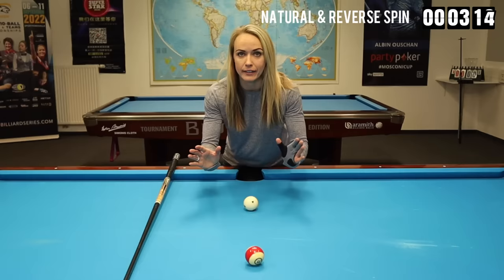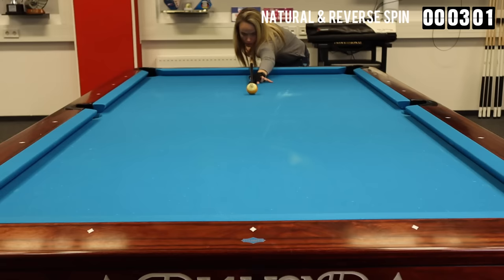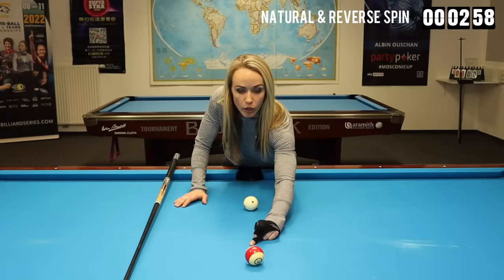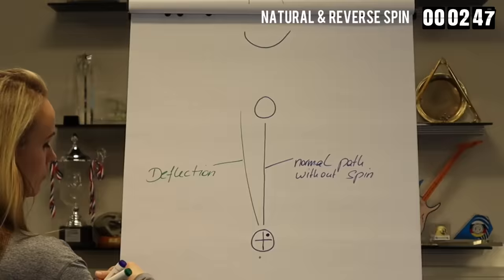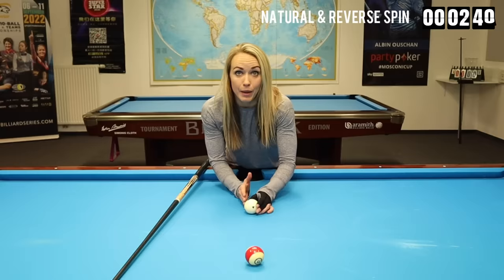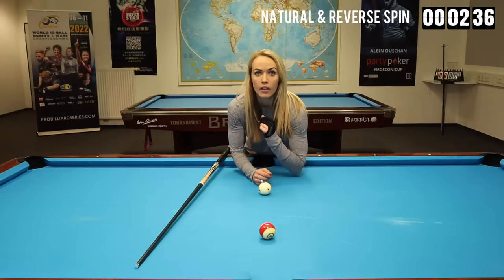Deflection basically means that you're throwing the cue ball off of its original path. If I would play a straight shot, the cue ball would go straight onto the object ball. If I play with right spin, I would push the cue ball in this direction — so instead of the straight path, the path of the cue ball shifts. I'm hitting it on the right and that's why I push it to the left. The same happens on the other side: if I play with left spin, I will push the cue ball to the right.